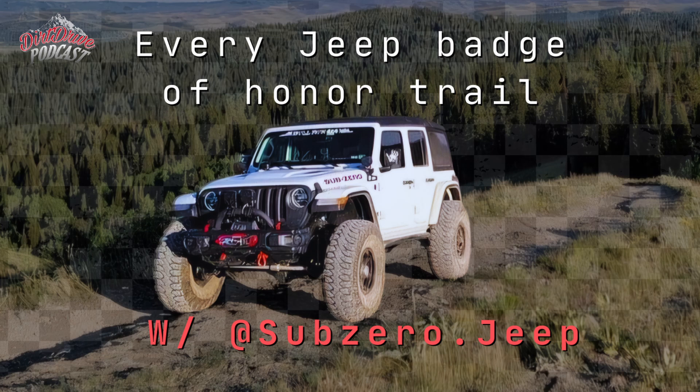I wonder if you've been in contact with the Badge of Honor guys — do they know your story? Not yet, but they will. I meant to grab all the badges — they're just in a big box right now. I have an idea for a plank for the back door because the badges fit perfectly into the slots on the tailgate. I do want to reach out because from what I can tell I'm the first JL to finish them.